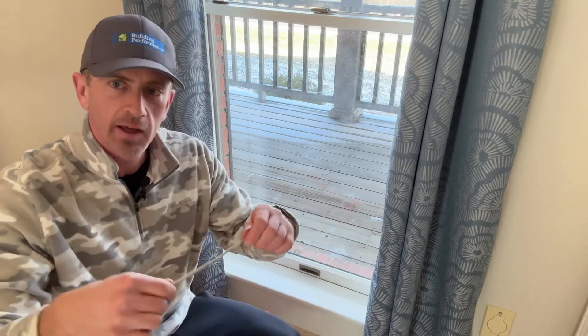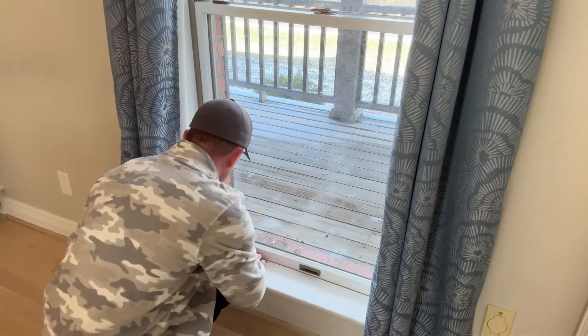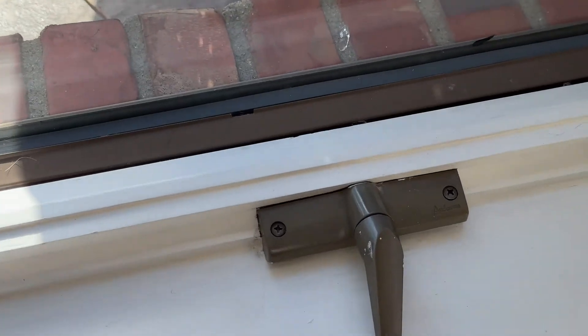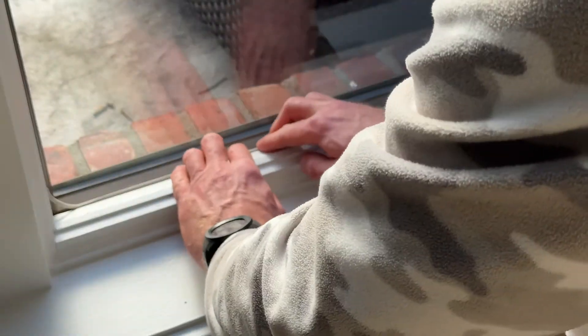Basically, all you're going to do is just take a roll out like this. You might need to use two pieces, but I'm just going to take it and stuff it down into this gap. And with my casement windows, I'll do the same thing. You can see that gap right there between the window and the frame itself. I'm going to take that Rope Caulk and fill that gap so the air stops coming in through there.